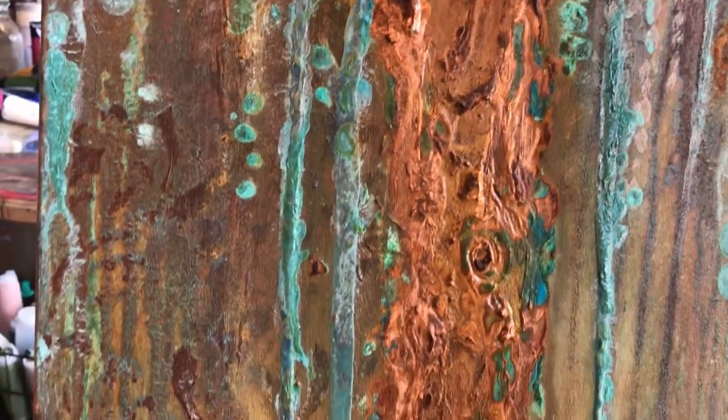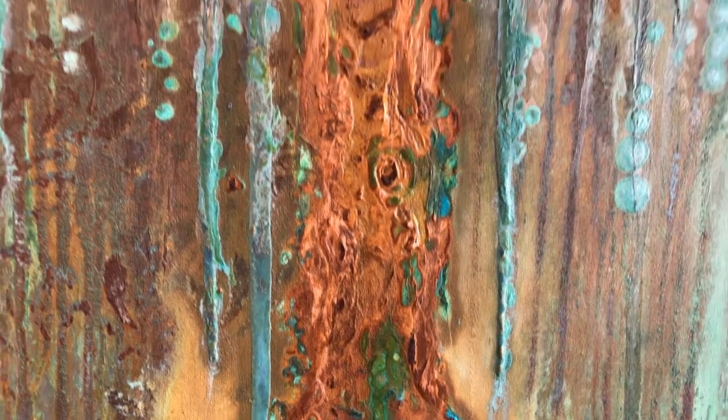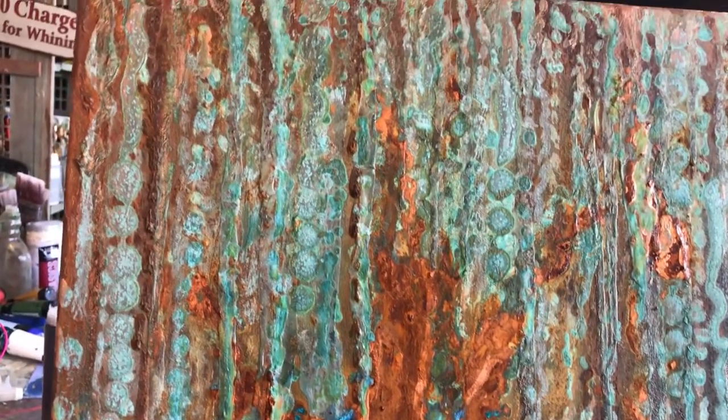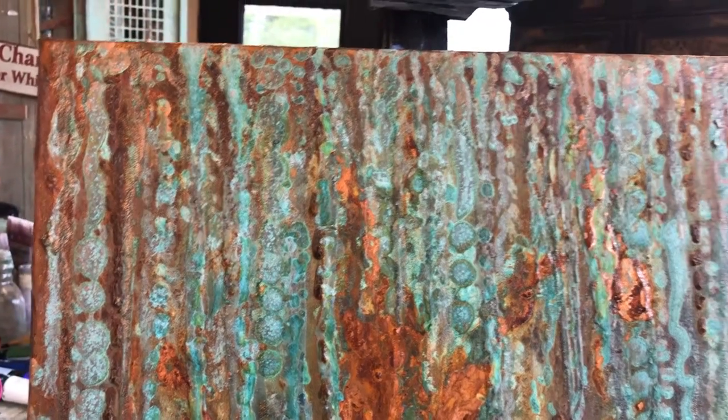The tree has gnarled and the limbs — the willow branches are dripping — and it's just kind of an impressionistic thing.